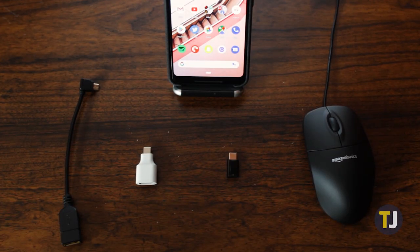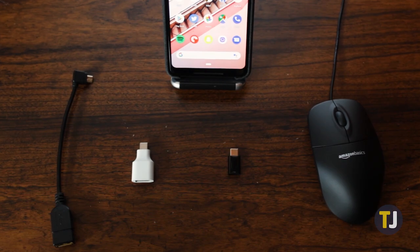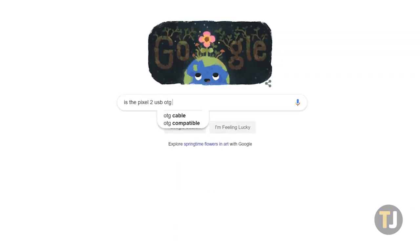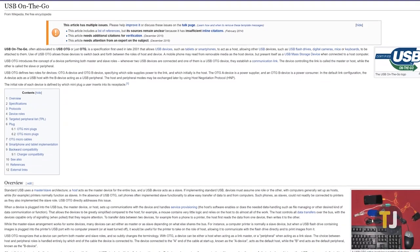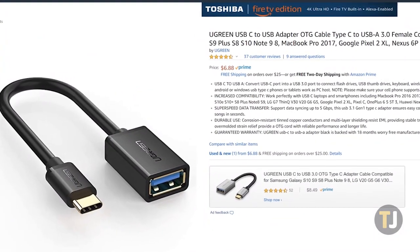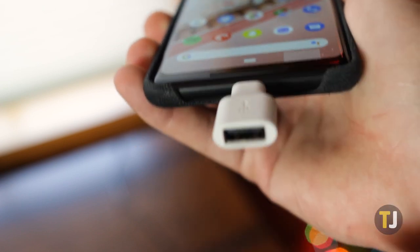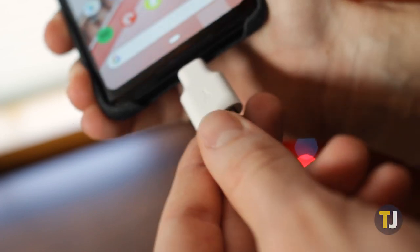If you're looking to connect wired keyboards or mice to your device, it's totally possible, but you'll need an adapter to do it. To start, look up whether your device is USB OTG compatible. OTG, or on-the-go, is a standard for USB that allows you to connect devices to different ports using an adapter, though this standard is slowly being replaced by USB-C. Once you've certified that your device supports USB OTG and you have the correct adapter for your phone, it's as simple as connecting the units together.